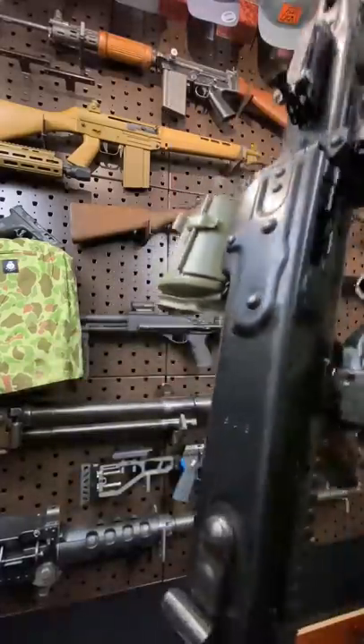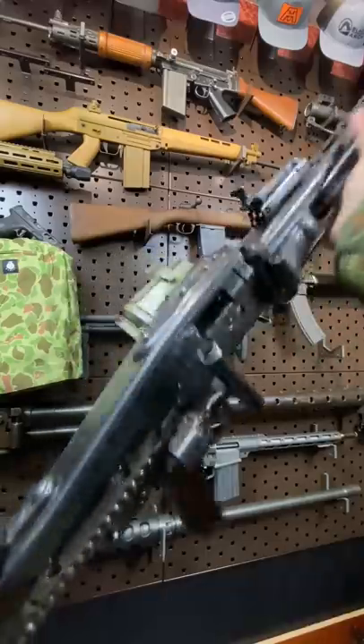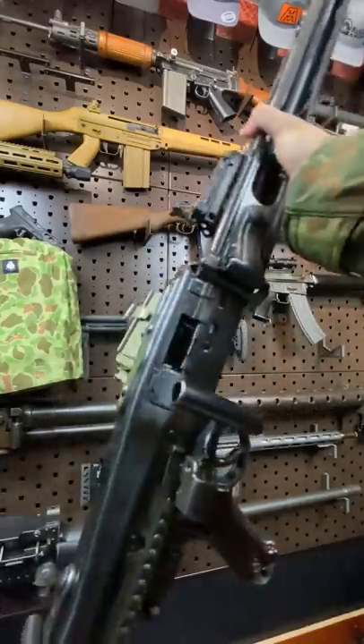The MG42, aka Hitler's Buzzsaw. Guys, Armageddon here today, and we have this beauty to go through real quick.